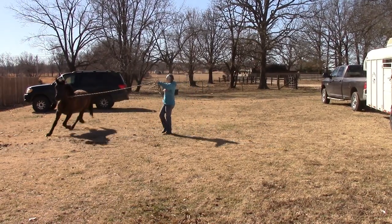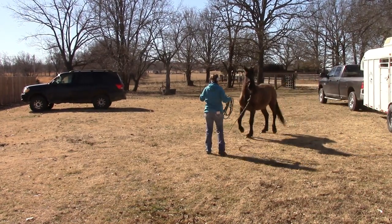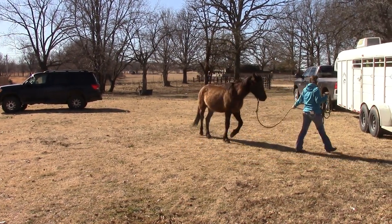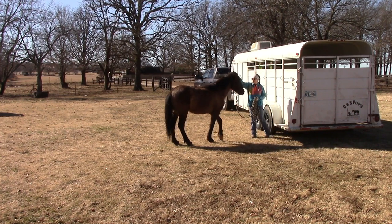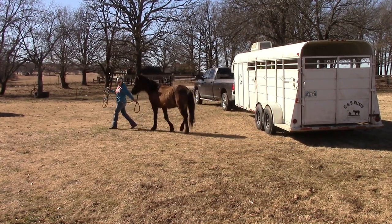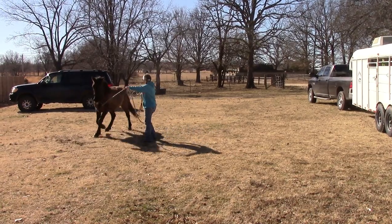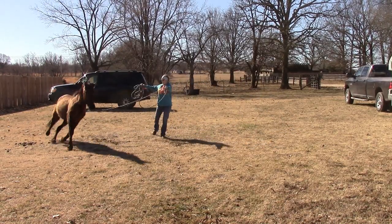Pressure right now — pressure, pressure, pressure. Now let it off. He got a little scared, which is okay. Lead him back over by the trailer and see if he'll go a little closer this time. Take him away from the trailer. Put him to work. Do the same thing — pressure him when he's away and then relax him when he's closer.